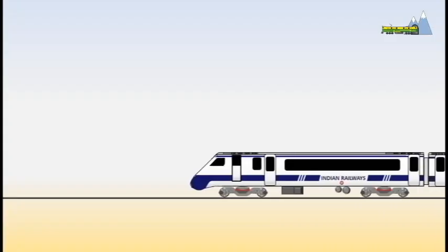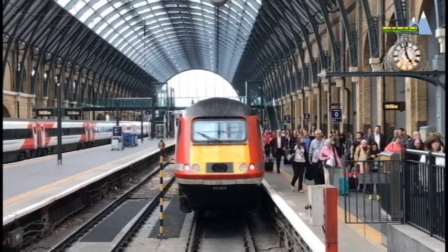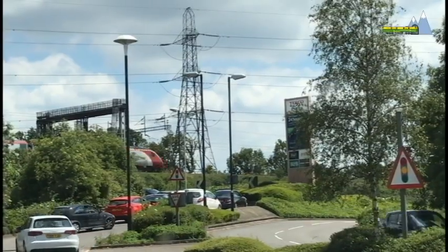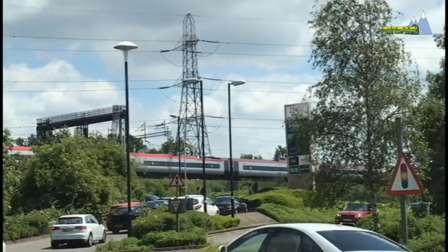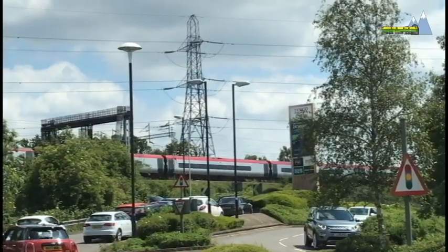It follows the lines of the HST 125 train sets of British Rail, but unlike the HST 125 which are diesel-electric multiple units, Train 18 will use electric traction, like this Virgin Atlantic EMU train set.